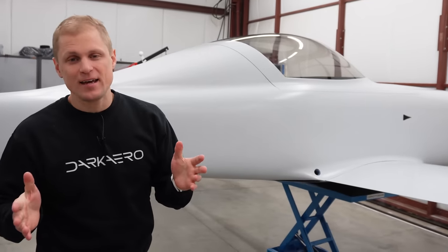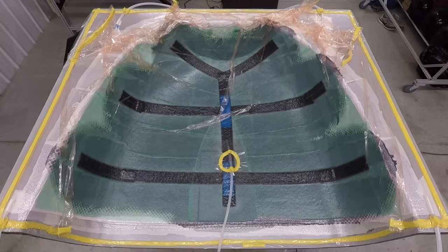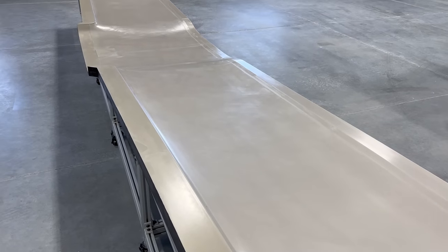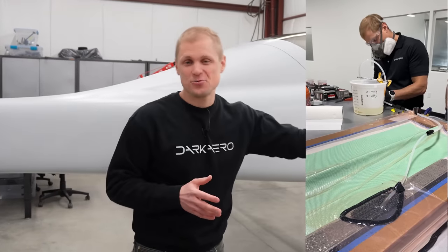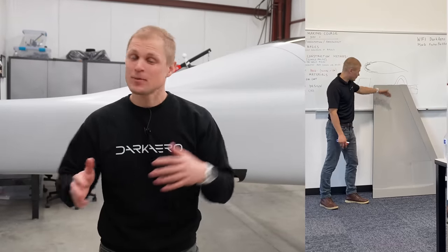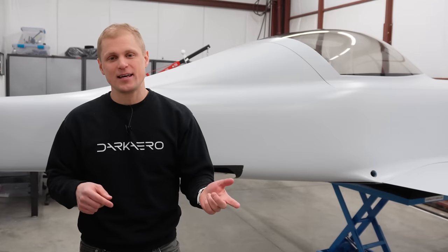The way we were able to achieve that is by using an infusion process to make our parts. Infusion does a really good job of creating void-free, pinhole-free parts. But it's not enough to just use infusion — you need to also have a good mold. So we made precision production-grade molds. If you're interested in replicating these results, we do teach courses in both aerospace composites and mold-making, taught both online and in person. I'll leave a link in the description if you want to check that out.